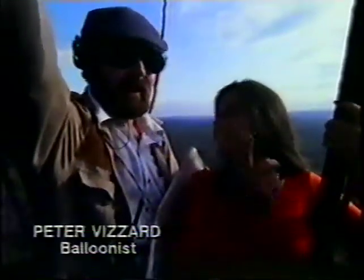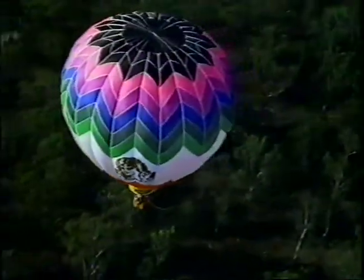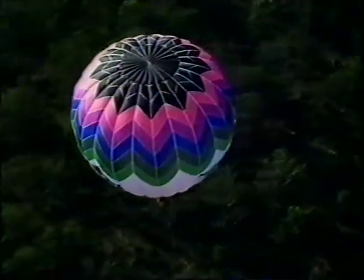What does that do? Well, that keeps us up, really. That's just making the air hot again in the balloon. As soon as we turn the burner off, the air begins to cool down, so we need to reheat the air in the balloon periodically to keep us buoyant. This thing flies on the basis that hot air rises. That's correct — the balloon is just like a cork floating, except instead of on water, we're floating on the air.